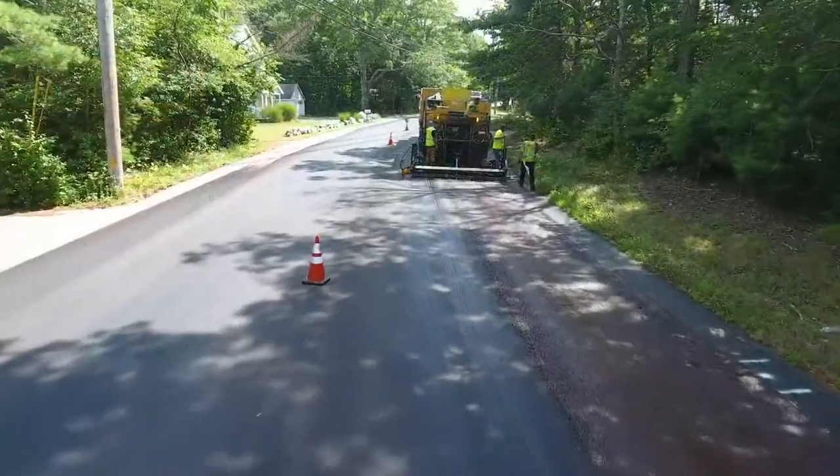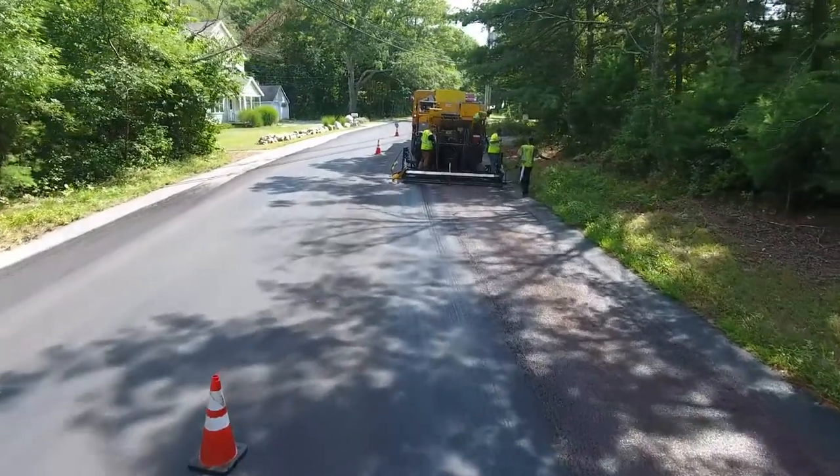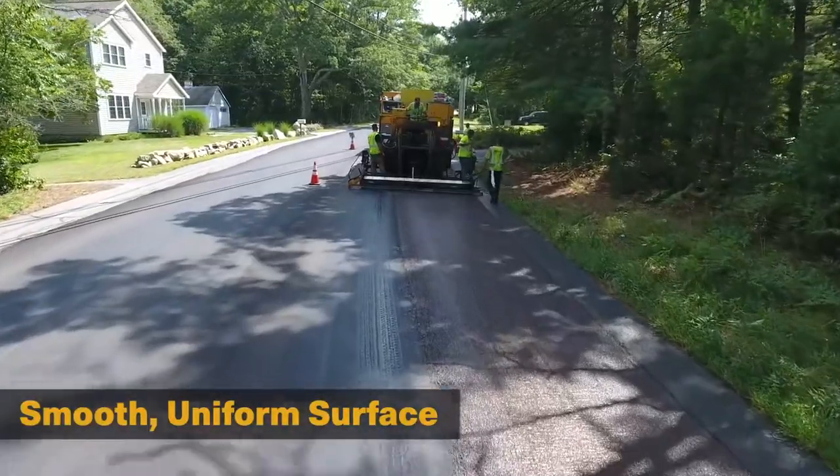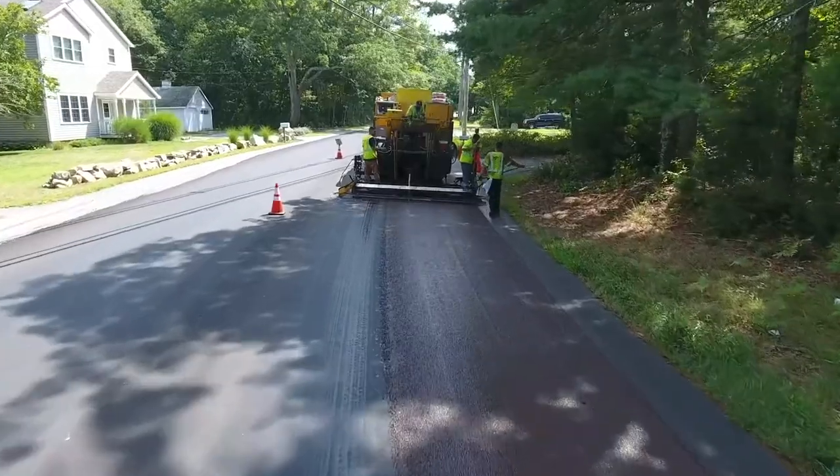By combining these two treatments, Cape seals offer roadway owners the restorative benefits of a chip seal with the smooth, uniform, and aesthetically more pleasing benefits of micro surfacing.